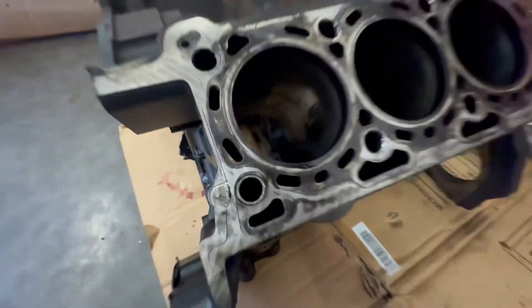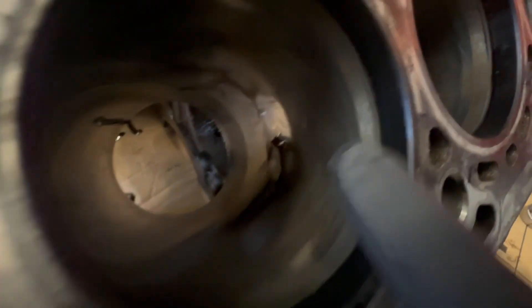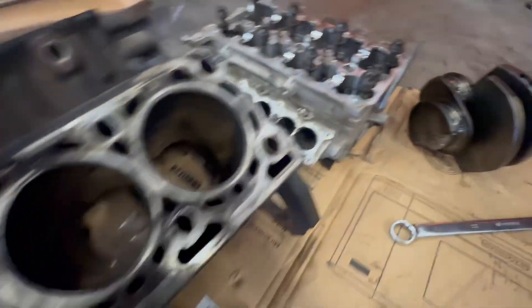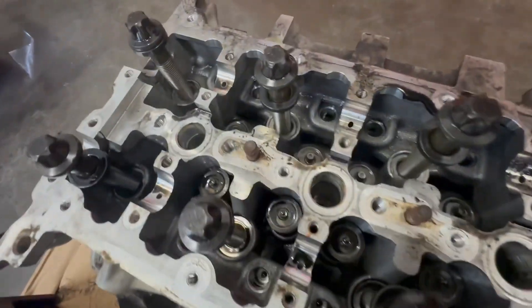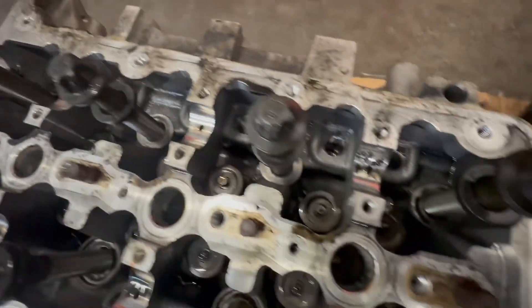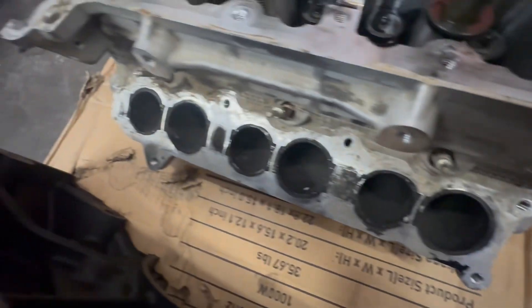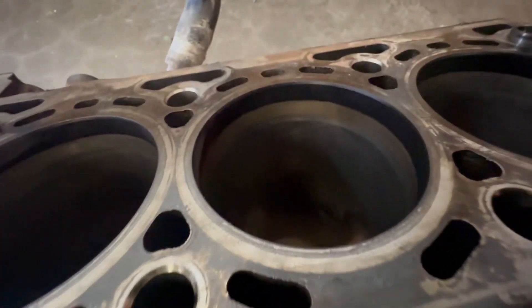If you look at this customer's motor, you can see nice hatch marks in all the cylinders. It is a very clean engine because it's low miles. You can see the head — there is nothing gross in it, nothing built up in it. The customer took very good care of it. There is barely any buildup where the intake manifold was, and you can see all the crosshatches on all the cylinders.